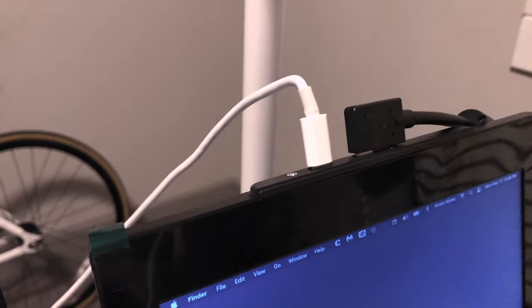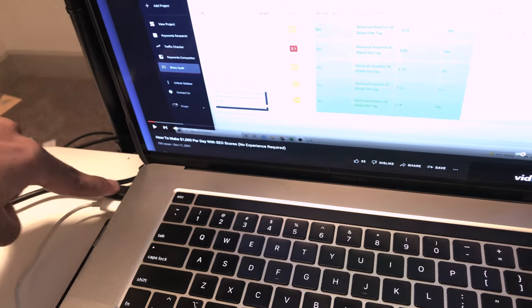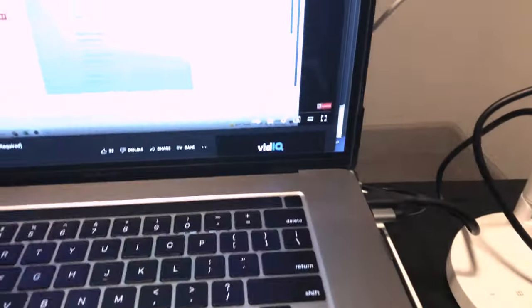Another thing to mention: it looks like the monitors can take up a lot of your USB ports. I have four USB-C ports and one is going to this monitor, one to the other monitor, one to my keyboard, and my computer is charging from another port. So you can still charge your computer through this setup — it won't take up all of your ports.